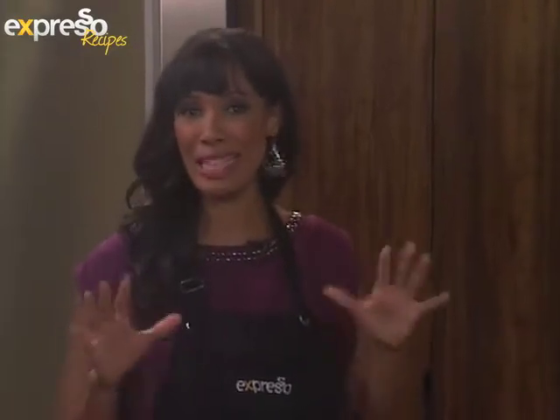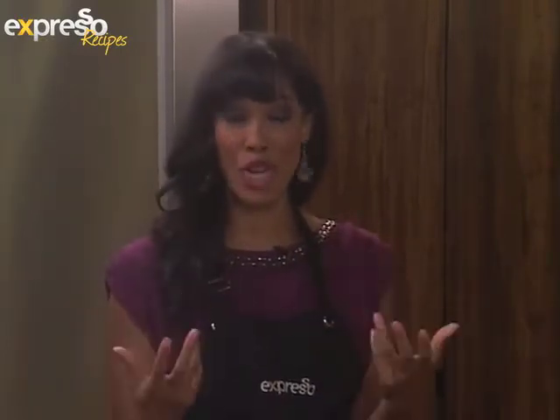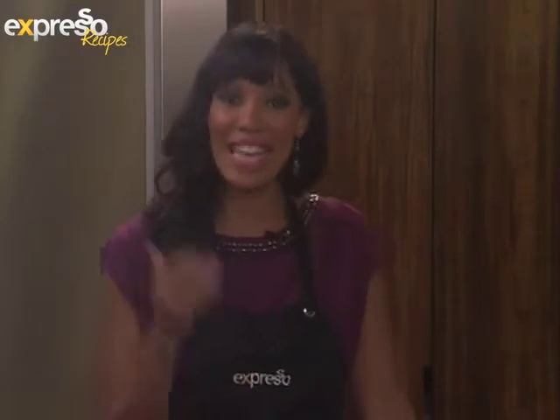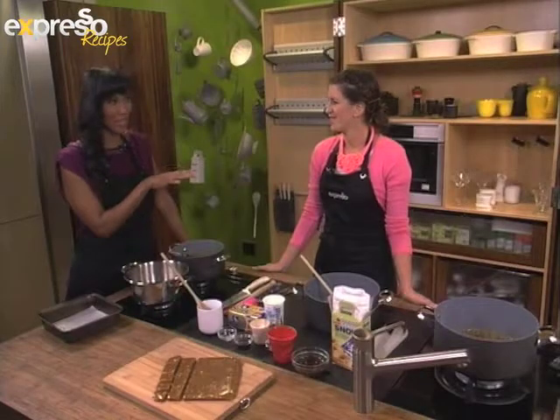It is Friday and you know what we do on a Friday. It's all about baking basics because we really are embracing this trend of basic baking and giving you some really great tips on how to get you started. We have a fantastic recipe in store for you this morning.